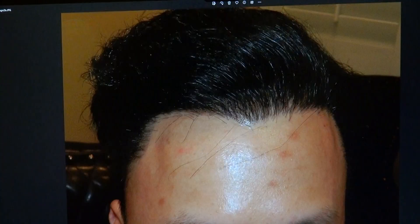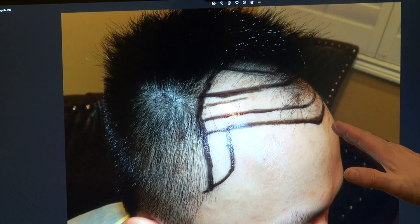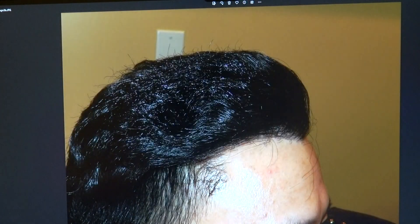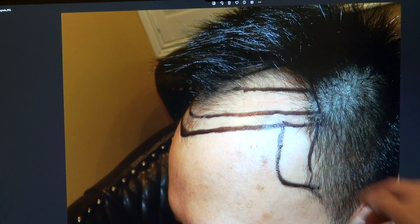Before. Now. We dropped the hairline slightly curved, brought in both temples, and wanted it to be proportional both vertically and horizontally. Look how beautiful and how dense the hair is. On the left-hand side we brought it around an inch, slightly curved up.